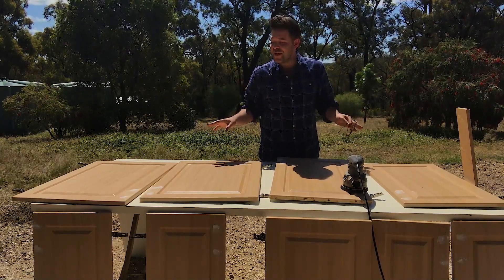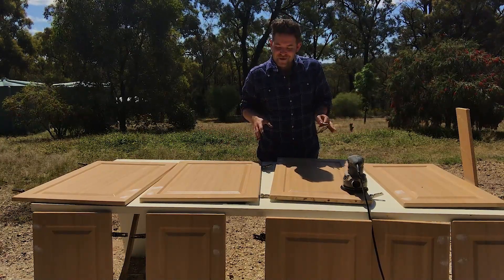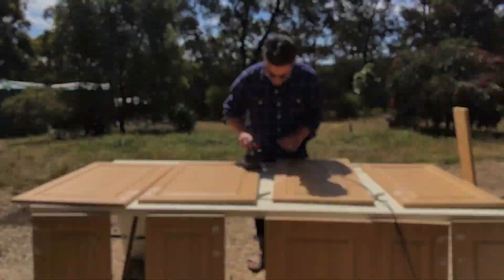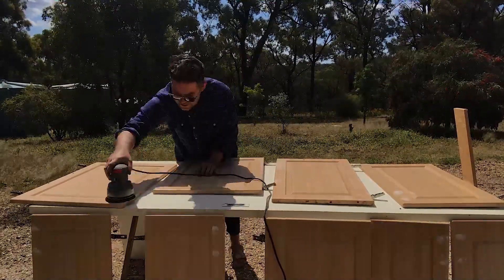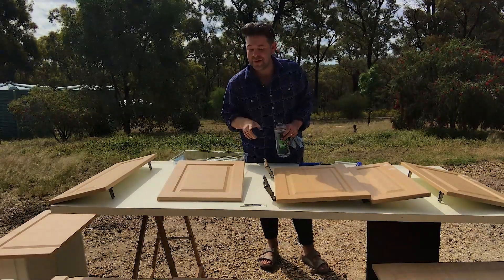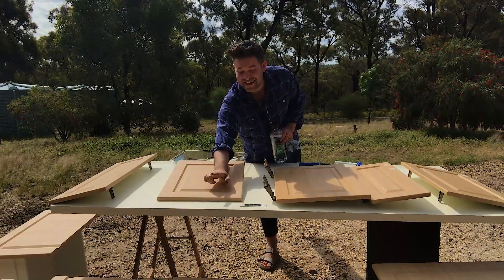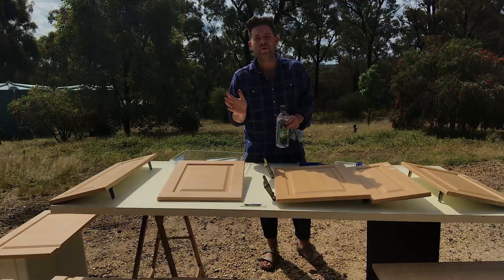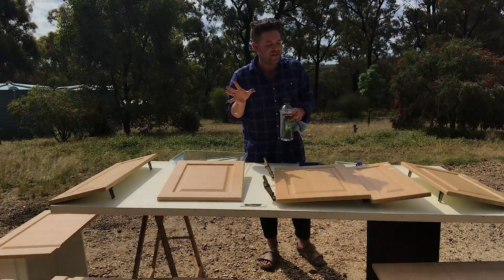I've moved outside and taken all the kitchen cupboards with me. Now it's time to sand them back so they're roughed up and ready to be primed. I've sanded down every kitchen cupboard, and I did forget to mention that I have put no more gaps into the existing cupboard holes, because we want to make sure no matter what size handle we put on there, there's not going to be any random gaps around.